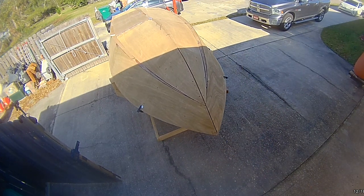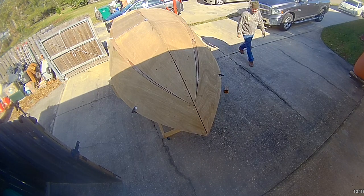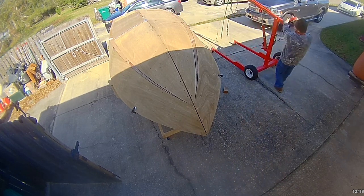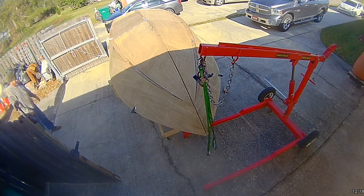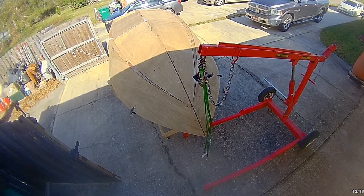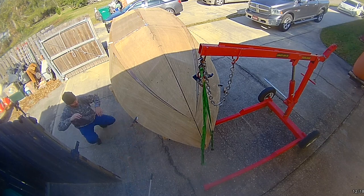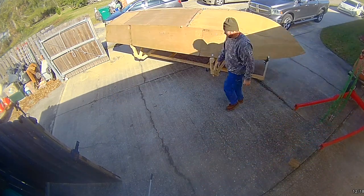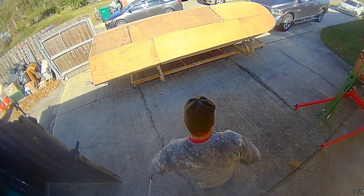This little hoist is actually trailerable — it hooks to the ball of your truck and you drag it behind on those bigger wheels. It was actually pretty handy. All in all it cost me about sixty dollars to rent. I got it on a Saturday right before they closed so I didn't have to return it till Monday morning — it worked out really well.